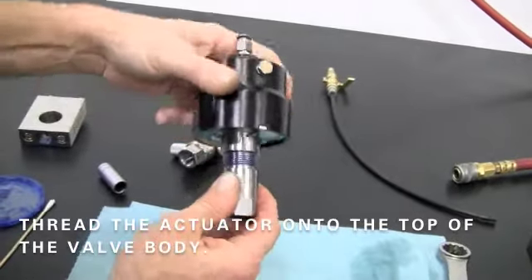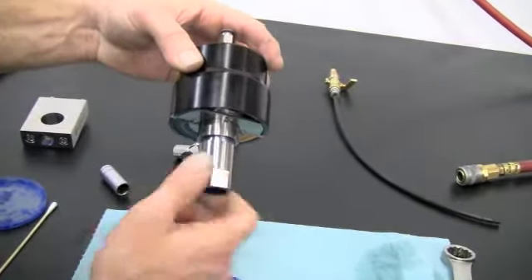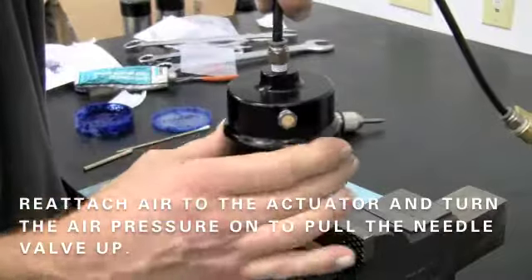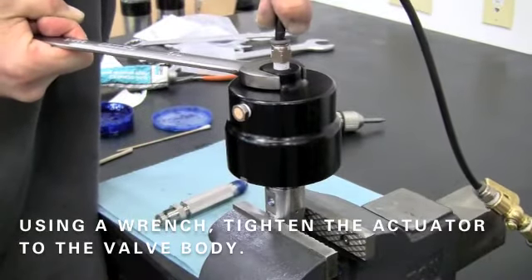Thread the actuator onto the top of the valve body. Reattach air to the actuator and turn the air pressure on to pull the needle valve up. Then using a set of wrenches, tighten the actuator to the valve body.